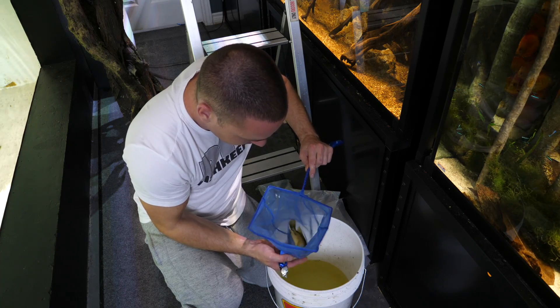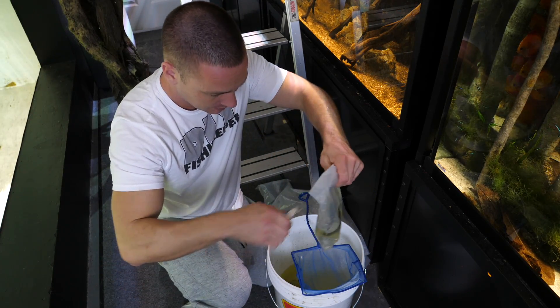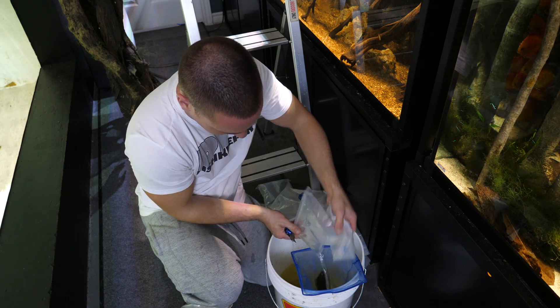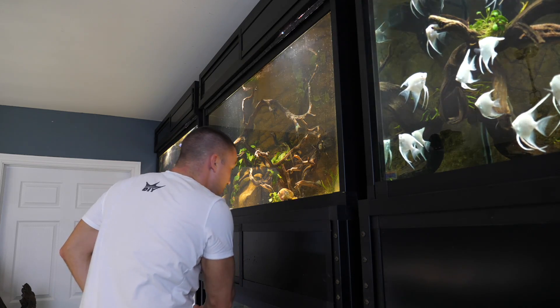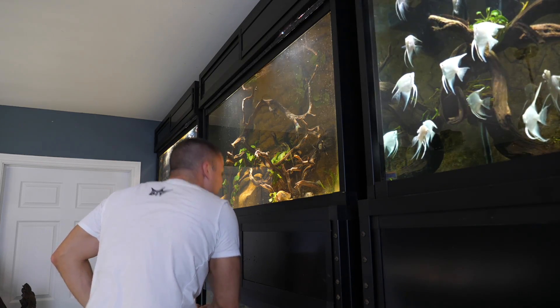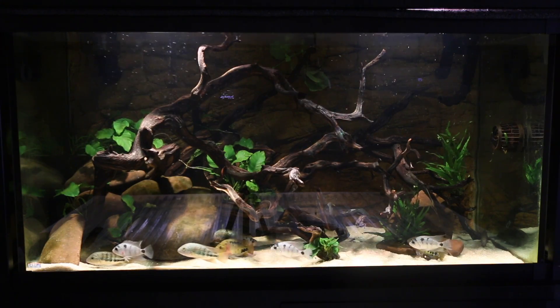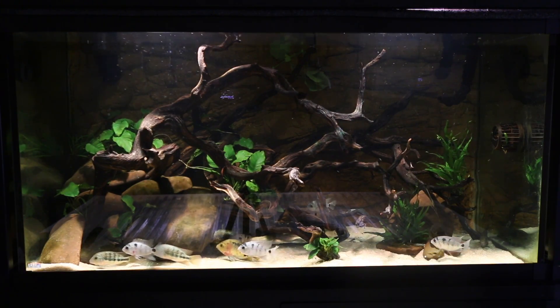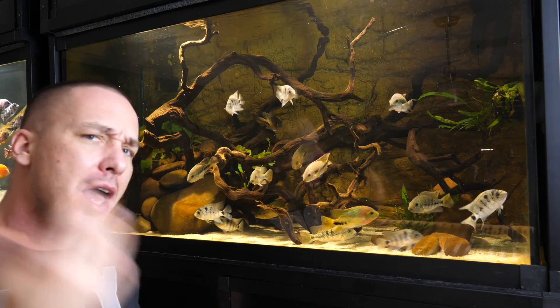We have one that didn't make it — a Cienspillum that had been dead for a while. Sorry, little guy. They're all in the tank now. Most are hiding under the rocks and whatnot. Let's give them a little time to acclimate and get comfortable in their surroundings, and then we'll come back and take a look at them.